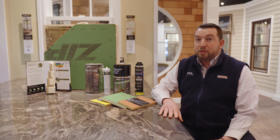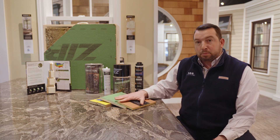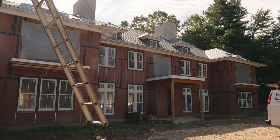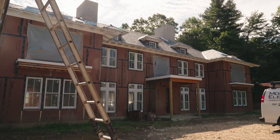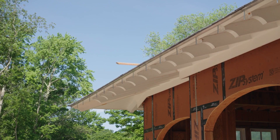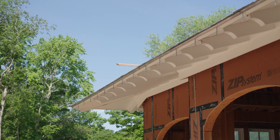This is backed by a 30-year limited warranty. Most of these products have 180-day UV exposure and are very breathable or vapor permeable, which is very important when we're building new homes or new projects, especially here in New England.